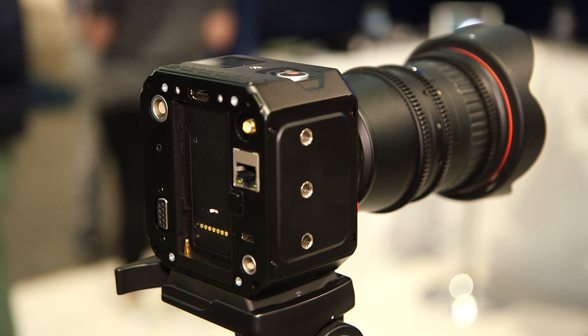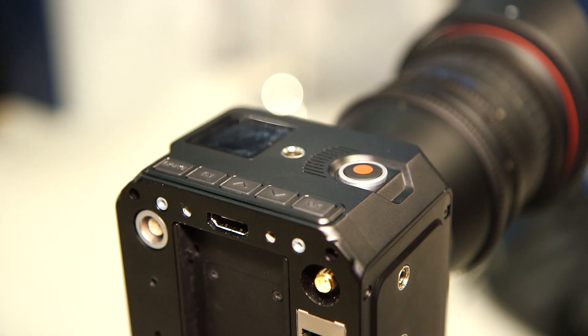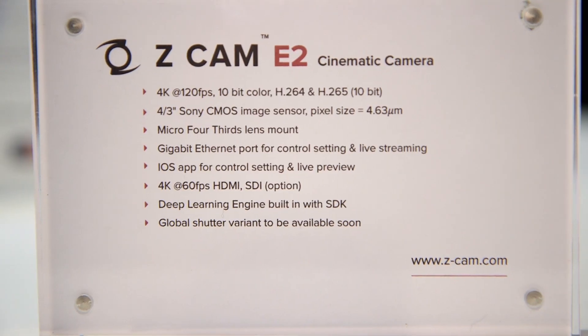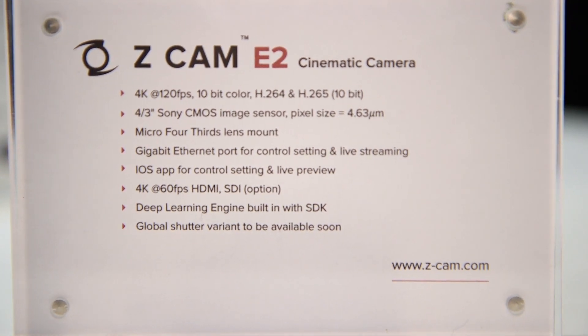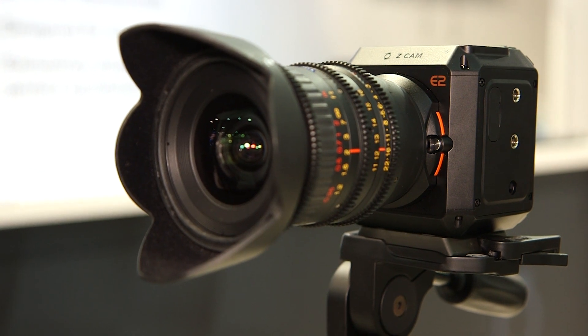You can use an iOS device, iPhone or iPad, connect via USB-C lightning. You can do all the settings, control, and live view without an HDMI monitor. Right now we are going full speed to get this camera into commercial production. We are aiming to ship this in the June time frame, and the price tag of this Zcam E2 is going to be $1999.